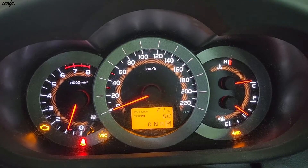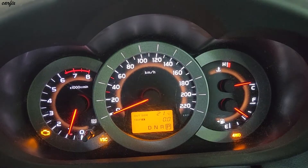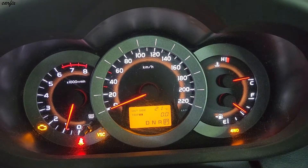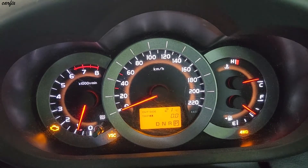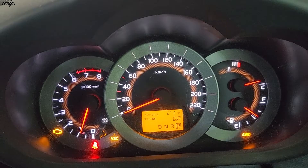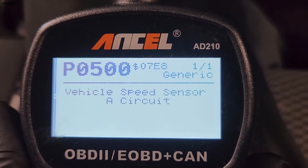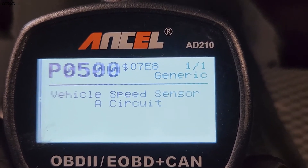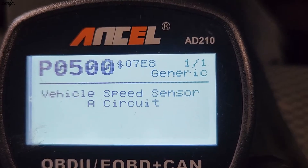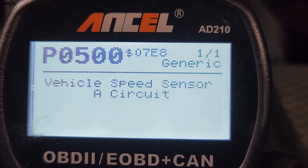Hi guys, this is a 2008 Toyota RAV4. This car had the problem — you can see the check engine light is on, the VSC, and the four wheel drive light. First we have to scan the code. We scanned the code: P0500, the vehicle speed sensor A circuit. That's the code that's why the four wheel drive light, check engine light, and VSC lights are all on together.